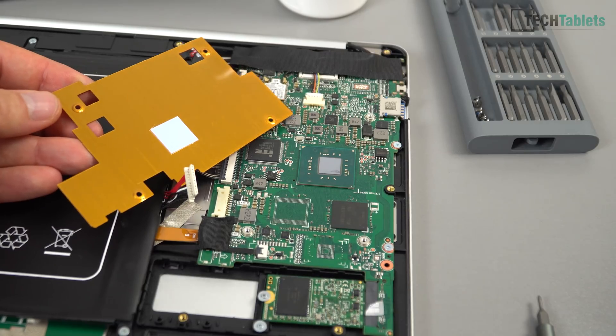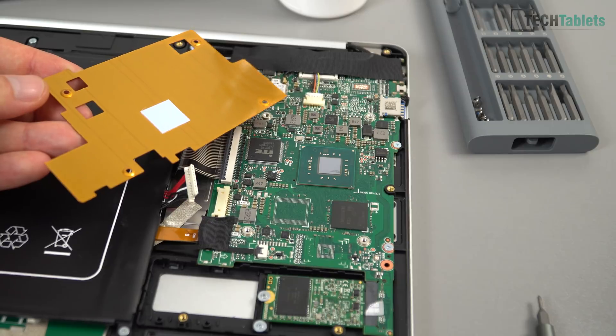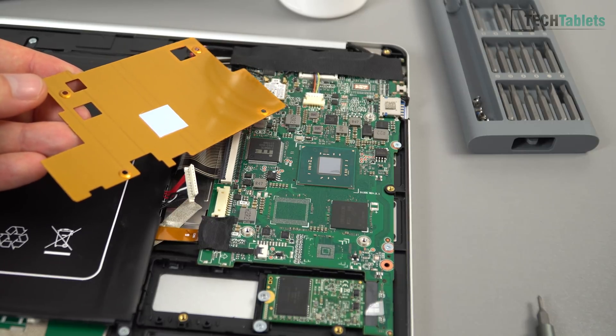You can see the stock thermal pad is very thin — only half a millimeter. That could also be part of the problem why there wasn't enough pressure being applied.